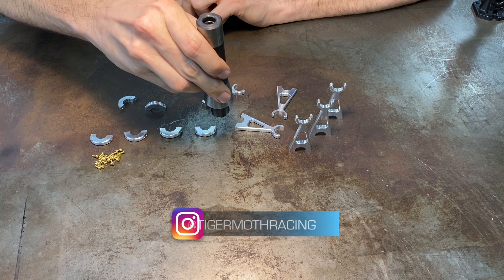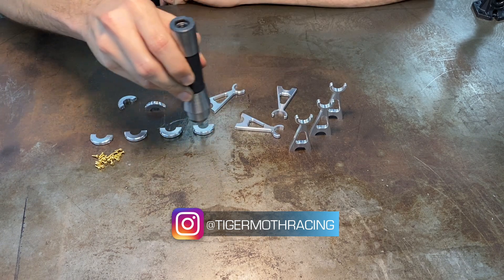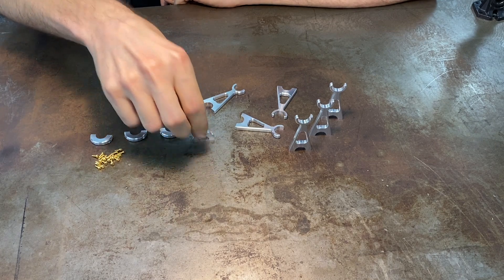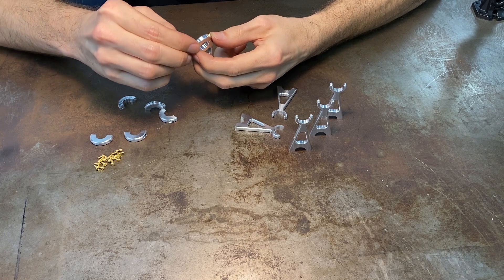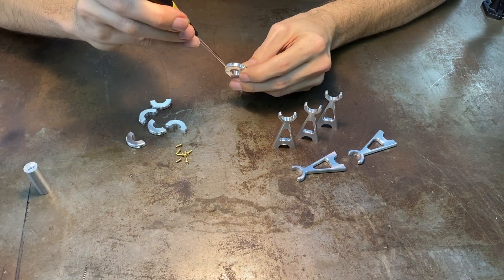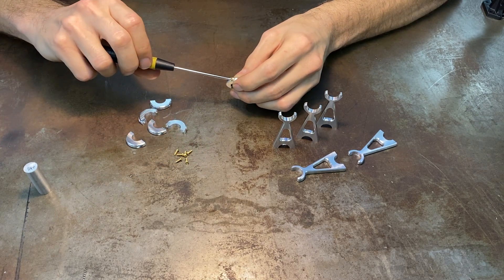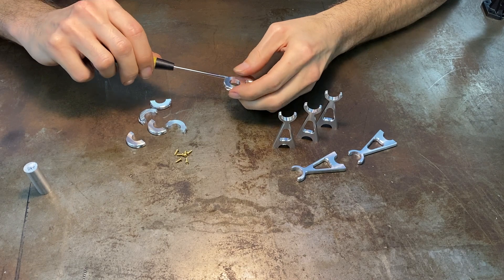On the back side they were cut off of the bar, flipped over, faced to thickness, and then the corner round done on the back side. Then they get flipped up vertically and the counter bores and the holes drilled through them. These get screwed together with little 2-56 round-headed brass screws that thread into the rod itself. These are milled parts.